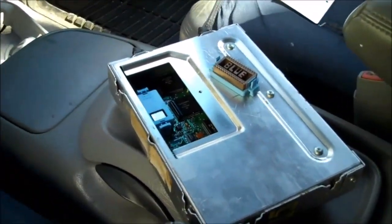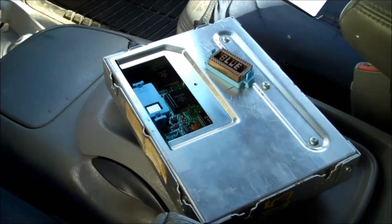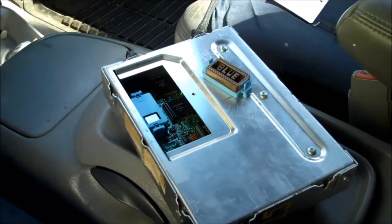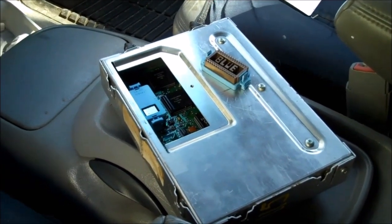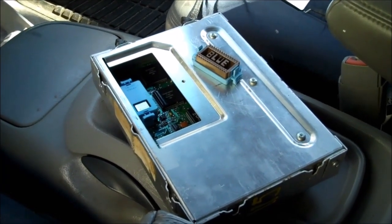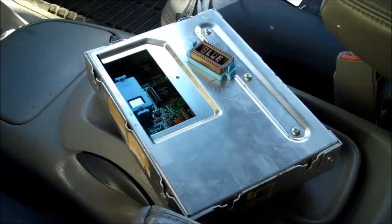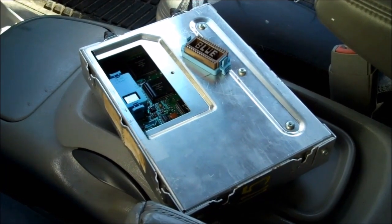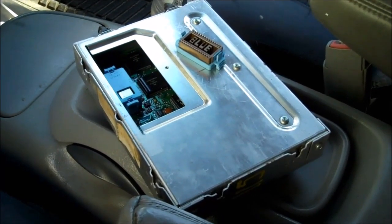Everything I've shown you so far, especially the first three things, is very simple and cheap to do. You can stop with just the first three things just to make the rig right and you're going to have a very solid running truck. The modifications after that are going to increase your miles per gallon and power, and just overall lifespan — it's going to keep your motor healthier, running cooler and breathing better.